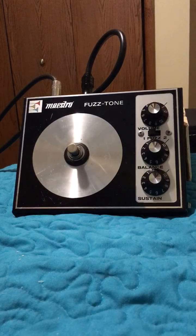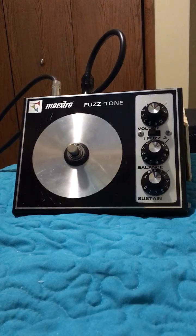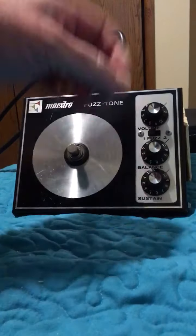The thing I've noticed is that with a light pick attack it almost sounds like a synth — great for rhythm work. This pedal has two modes, and the sustain acts kind of like a gate.